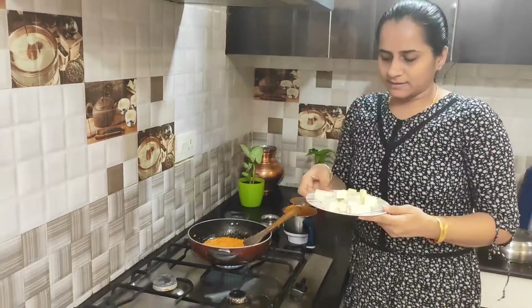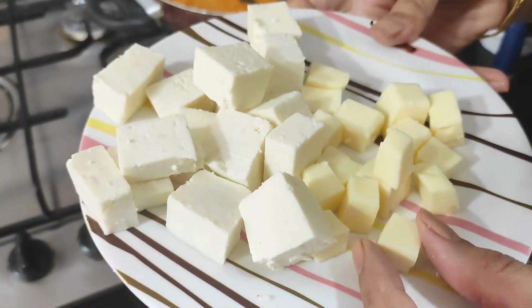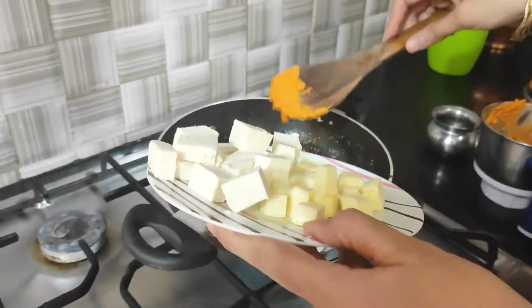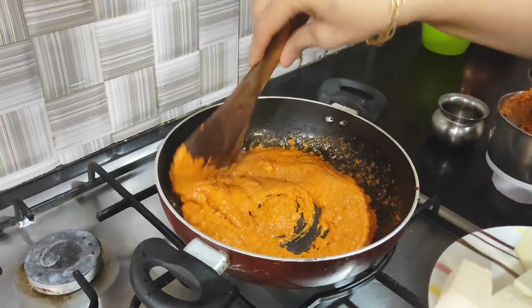I have 100g paneer and 50g cheese. I cut it into cubes. I will add this to it. We will add cheese and paneer into the masala.